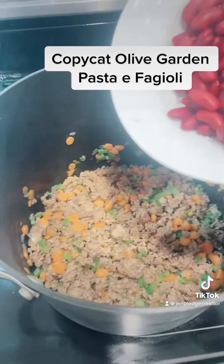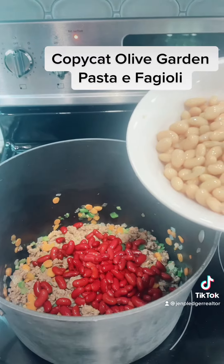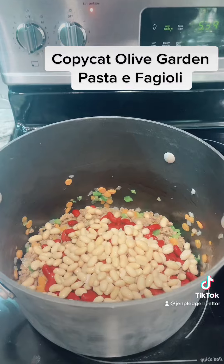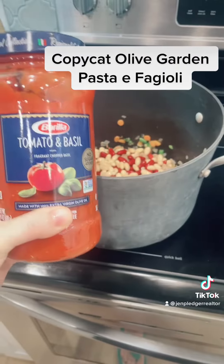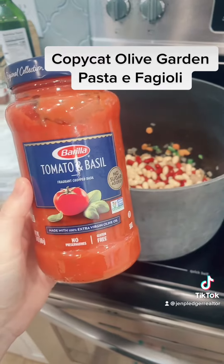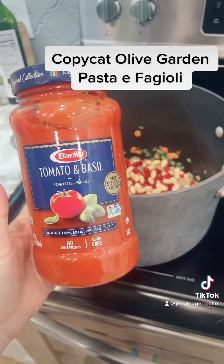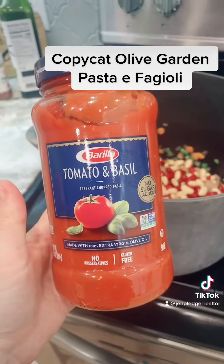I'm going to add one can of dark cannellini or white beans, and I have rinsed these off. To make things easy, I'm going to add a jar of my favorite marinara sauce — it's already got all the seasonings that I like for this. This is my favorite, the Barilla tomato and basil.